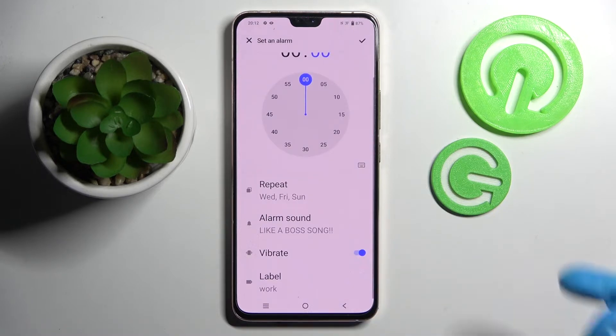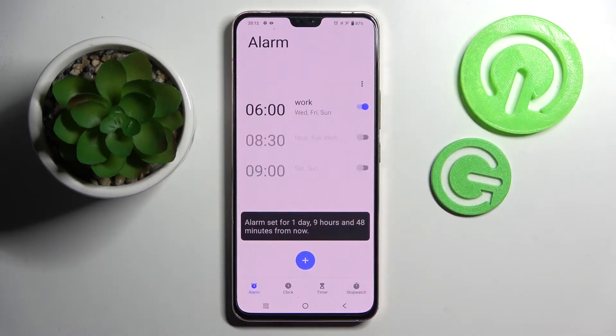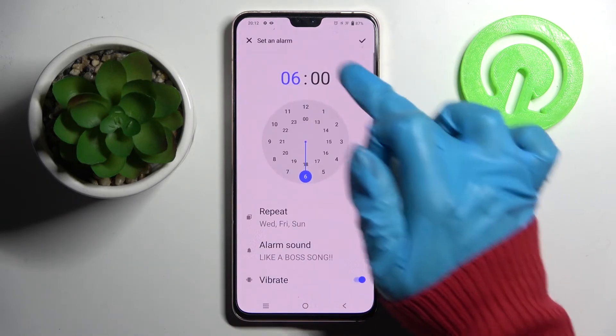To save your alarm click on the checkmark at the top right corner. As you can see mine was successfully added. You can switch it off completely by tapping on the switcher next to it.